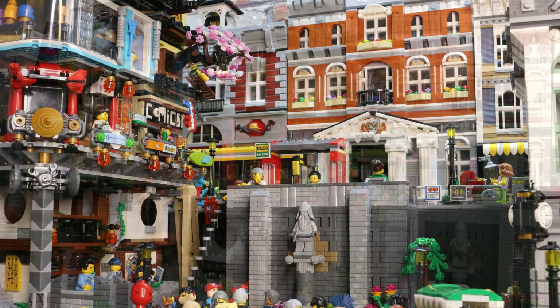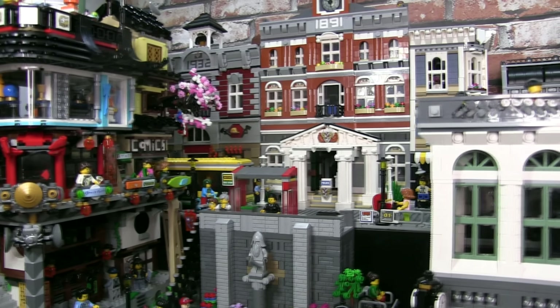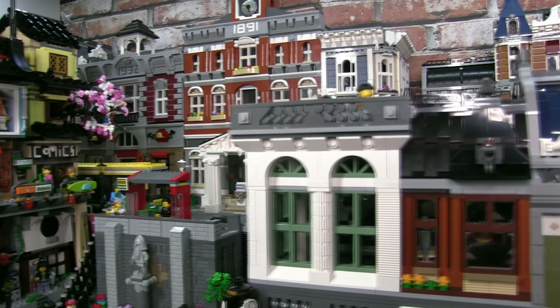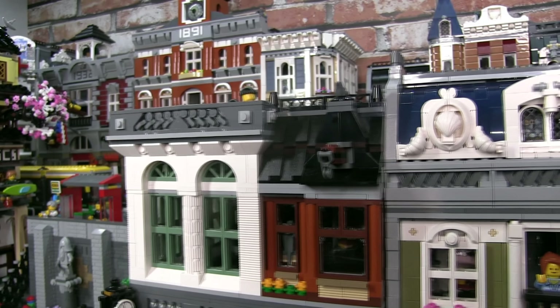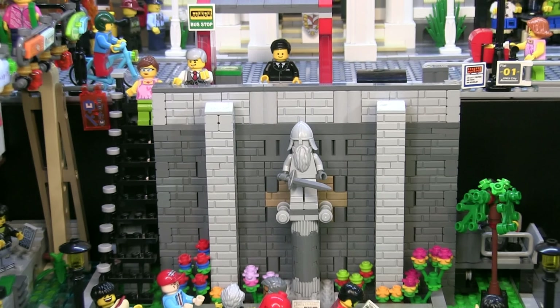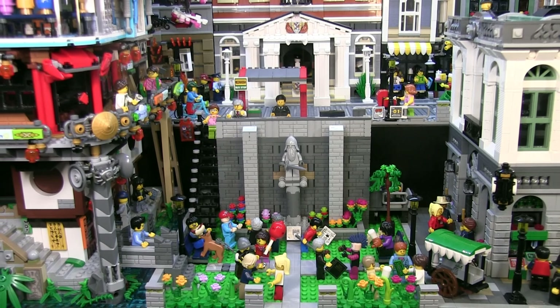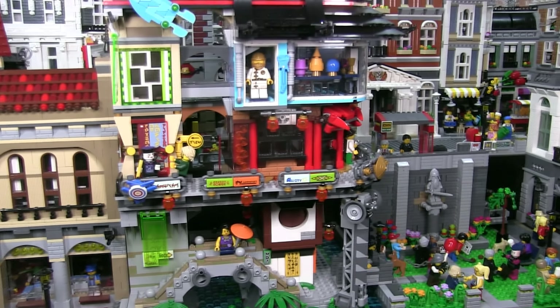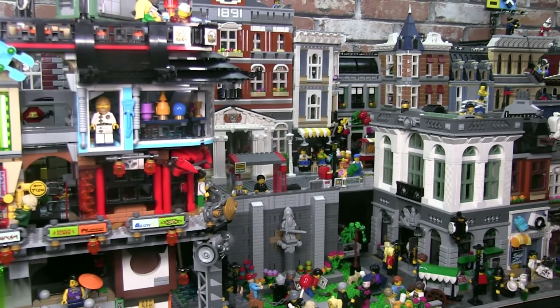The second technique I used was to create levels in my city. In my main city display, my main street is actually on a higher level, about one story high. The entire main street is therefore raised up, and this main street includes very tall buildings such as the Town Hall, Grand Emporium, and Fire Brigade. As a result, they are taller than the Ninjago City, so the Ninjago City building doesn't have a chance to tower over all the buildings in the city. These two techniques allow me to integrate the Ninjago City seamlessly in my brick city without it sticking out like a sore thumb.